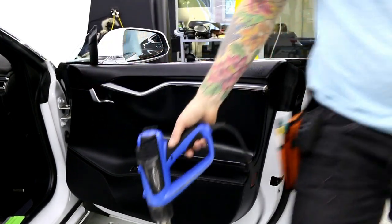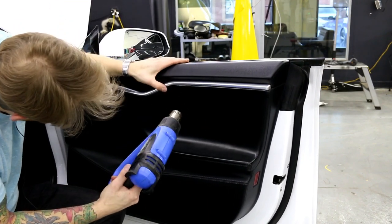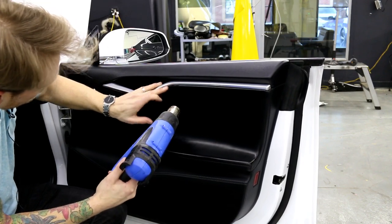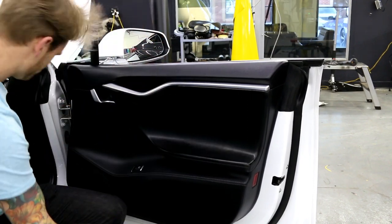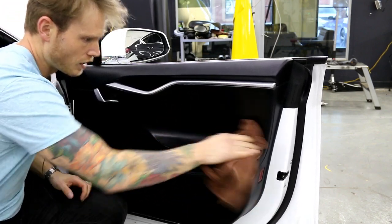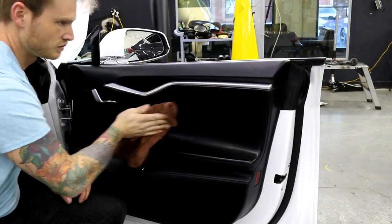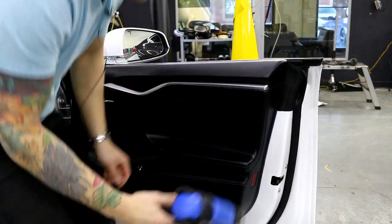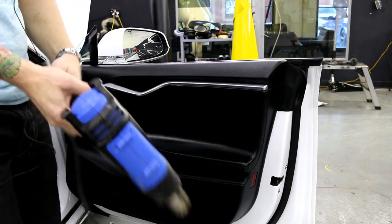It's done. I'm just going to go over a little bit around the edges, and I'll wipe off my handprints from the Armor All I've been picking up somehow. And there we have a more or less restored piece of door panel.